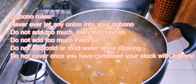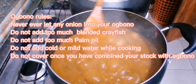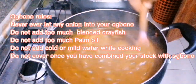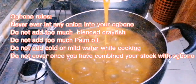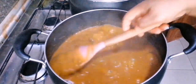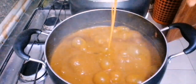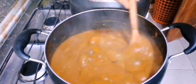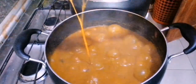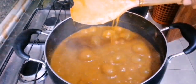This obolo has so many rules. Do not add too much crayfish. Do not use onion. Do not cover. Do not use cold water during cooking — if you do, it will kill the slimy part. Too much crayfish will make your obolo black. Too much oil and you'll start seeing oil at the top and it will also cut the sliminess. Pouring cold water while cooking will also reduce the slimy part. When you don't abide by these rules, you just kill the purpose of calling it obolo — its main purpose is to slime and draw.